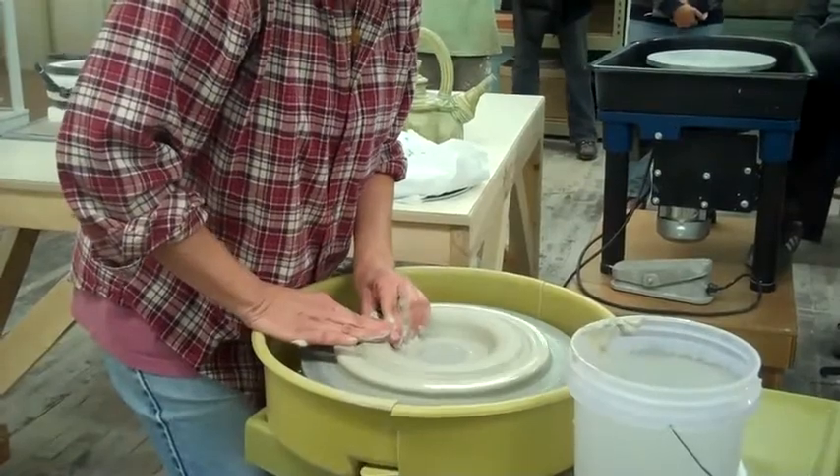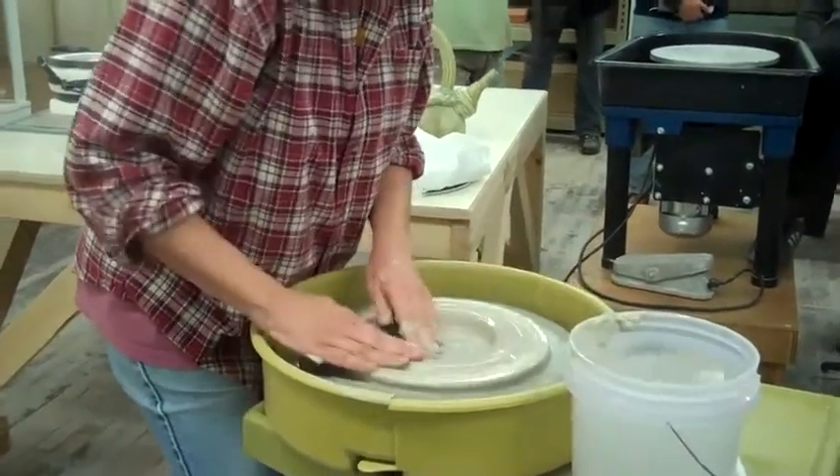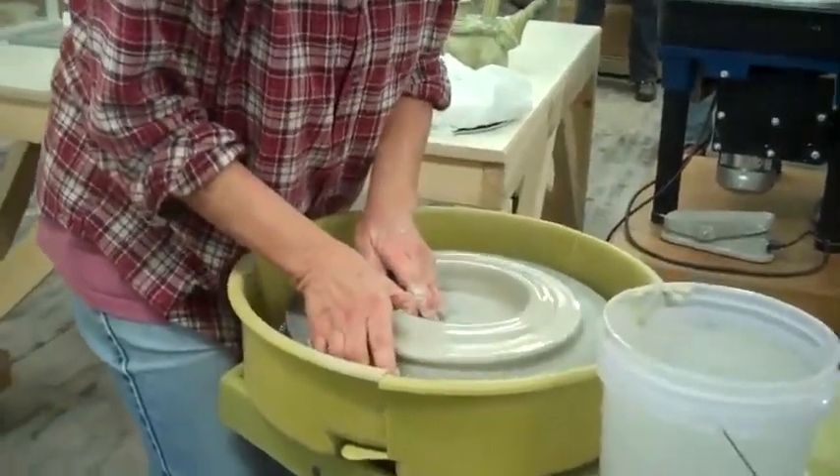You just keep opening it up and compressing it back down so you can move it all the way out.